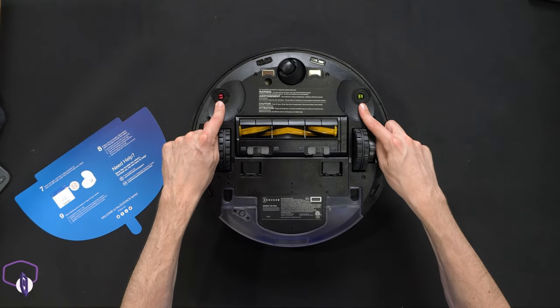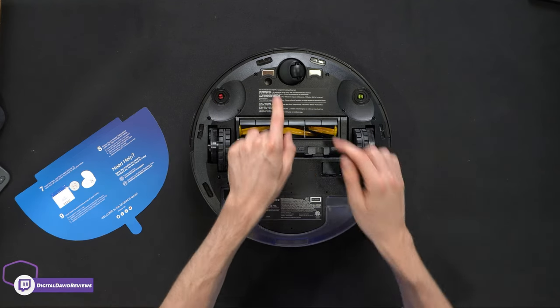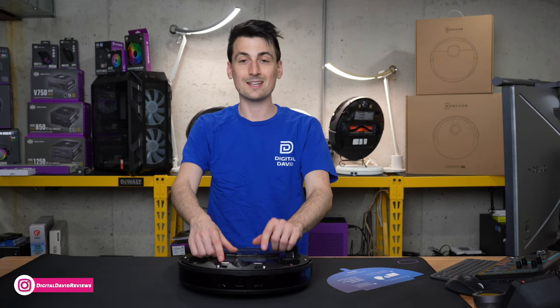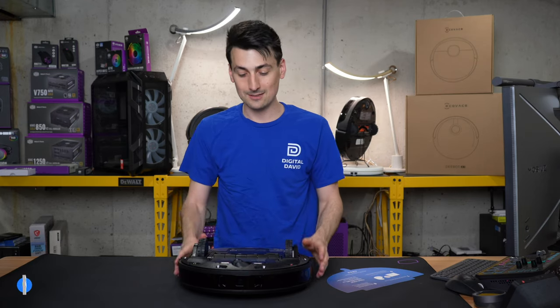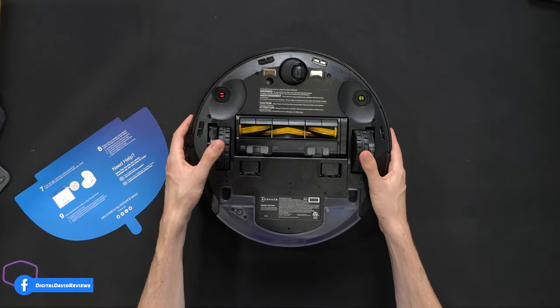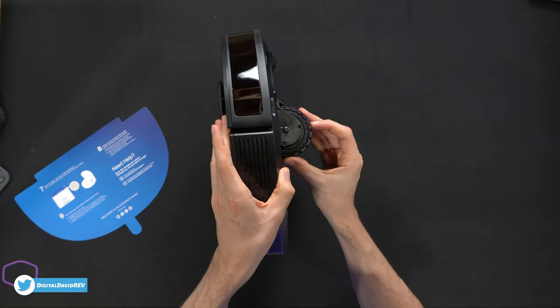From the bottom you can see where our side cleaning brushes are going to be installed — they're color-coded red and green. We have our omni-directional wheel, our charging contacts, and all of our cliff sensors so it can sense if it's going to drive off a ledge or steps, preventing it from doing so.